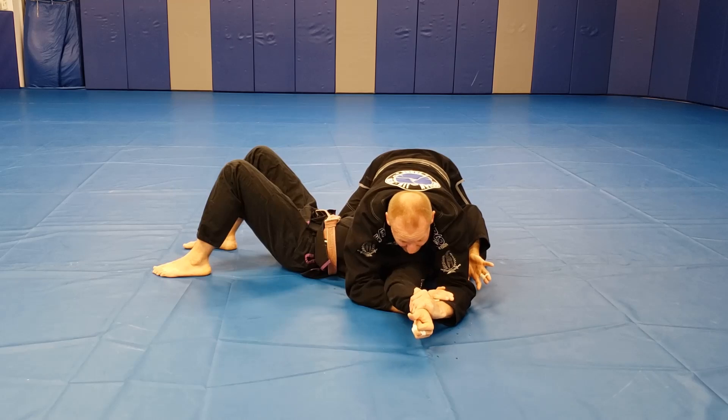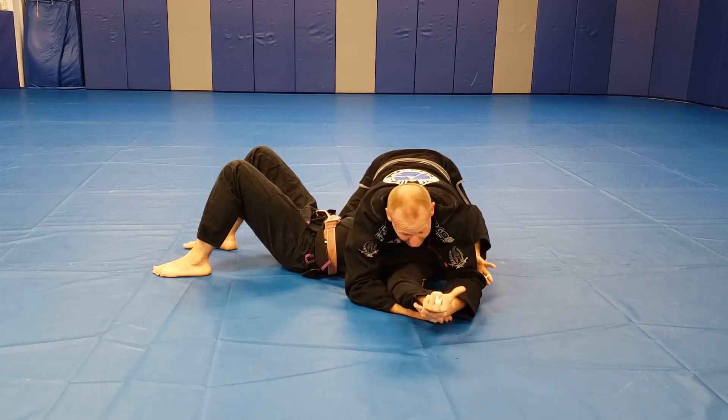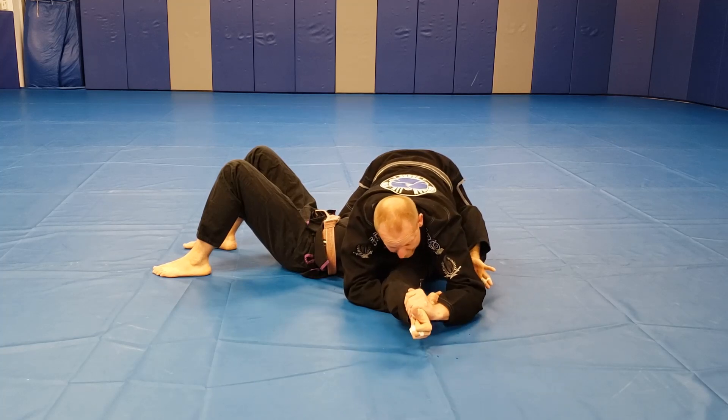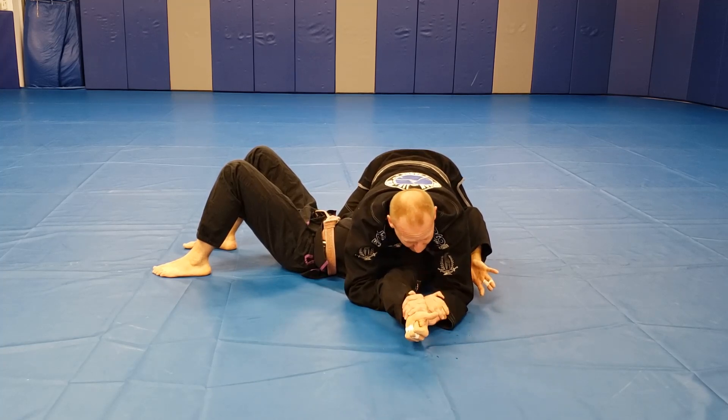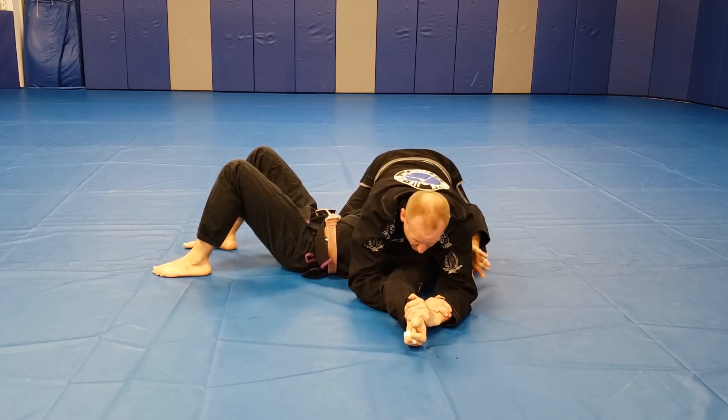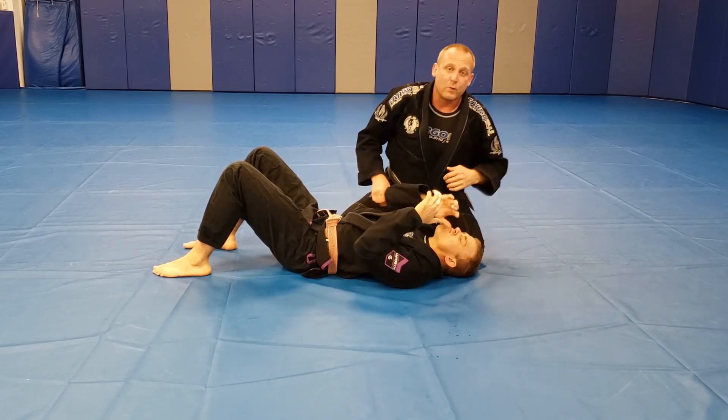I like to trap the wrist in the thin part, because a person's wrist is fat here and when they turn I can trap it. Now when he tries to turn his arm again, it's hard. I grab the wrist, push his arm to the floor, lift my elbow a little bit — reverse arm bar.